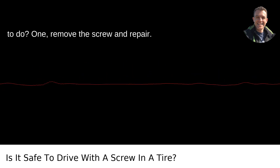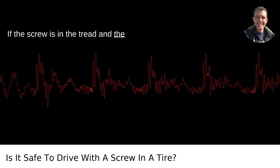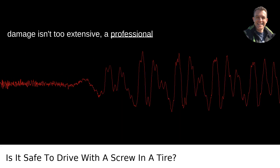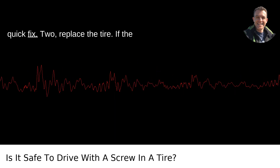What to do? Option one: remove the screw and repair. If the screw is in the tread and the damage isn't too extensive, a professional can remove the screw and patch up the tire. This is a relatively inexpensive and quick fix.